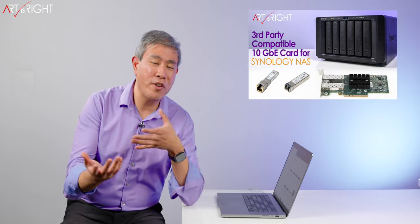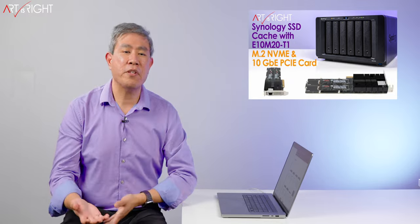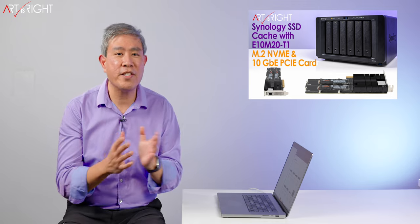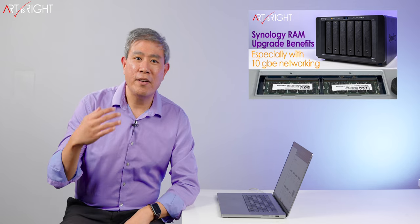SHR also makes it very easy down the road to expand the RAID array. Rather than breaking everything down, you can take one drive out, put in a larger drive and expand — it makes it super simple. They also have the option for 10 gigabit networking, which makes a lot of sense if you're transferring a lot of footage. Upgrading the RAM on a Synology NAS and also putting SSD cache in there are a lot of things I have talked about.